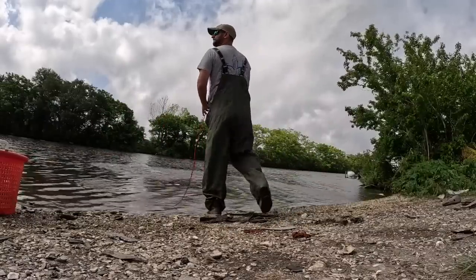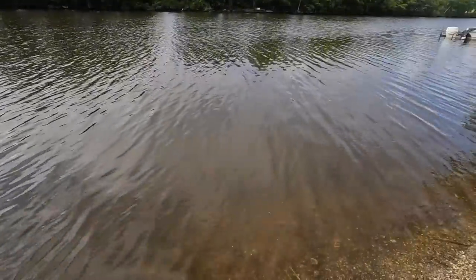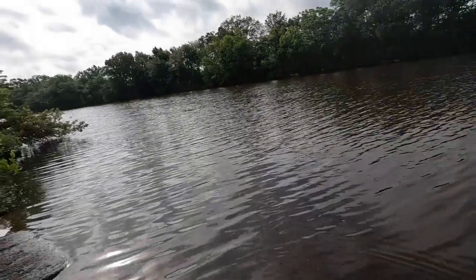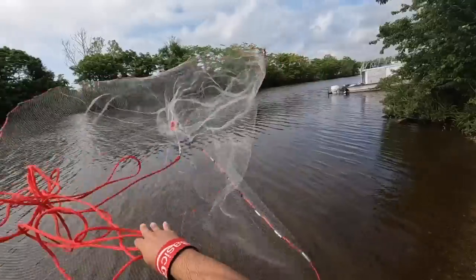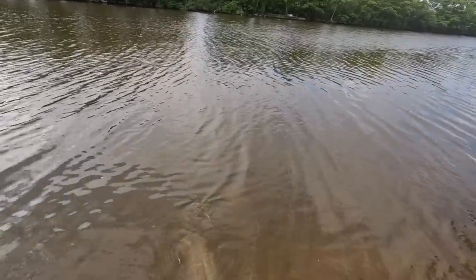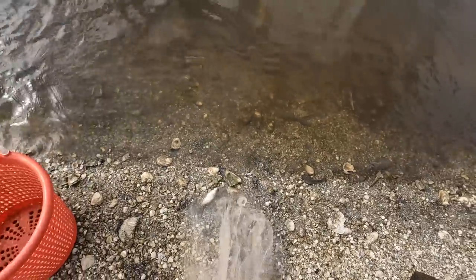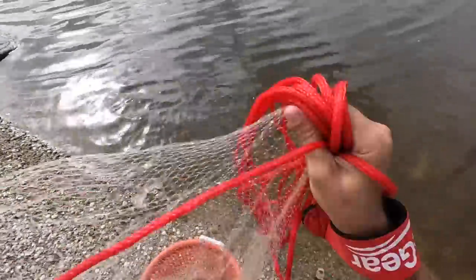But the first thing we got to get is some bait. So let's get out the cast net, start throwing, and see if we could catch what we need. So this is a brackish water bayou. Hoping to catch some mullet, hoping to catch some pogies. I just need enough for about eight nets or so.